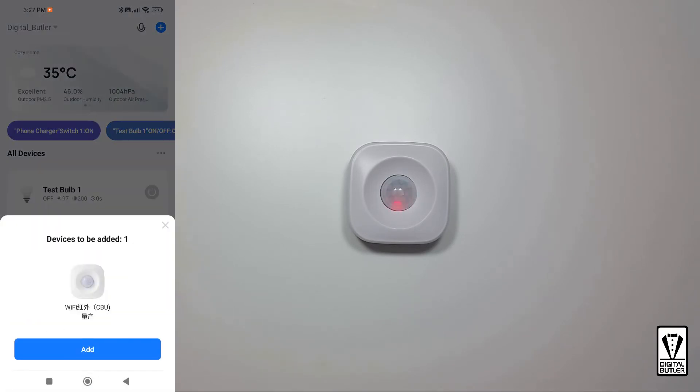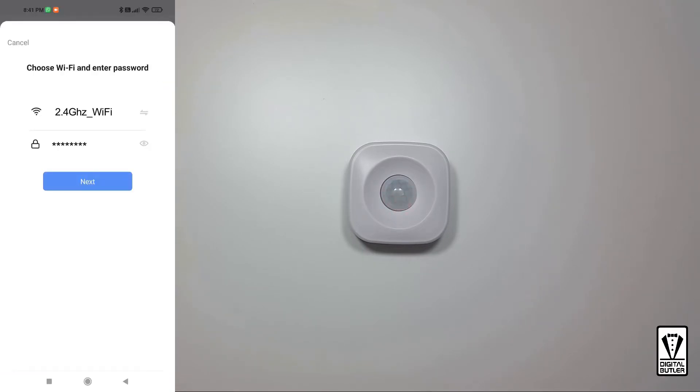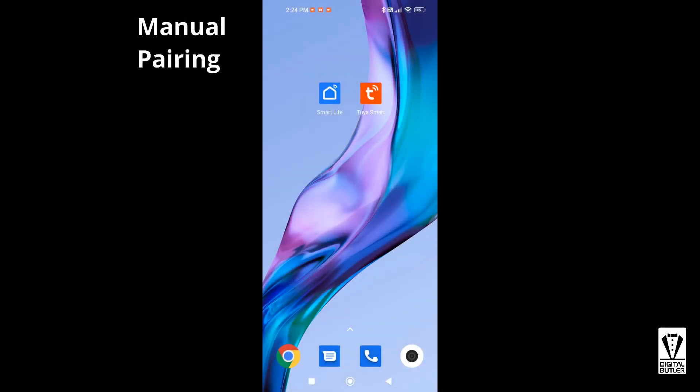As you can see, the app automatically detects the motion sensor. Just tap on Add and you will be presented with a list of devices that can be added — for me it's just the motion sensor. Tap on the plus icon and you will be asked to enter the 2.4 GHz Wi-Fi credentials. Once done, tap on Next. This will start the pairing process where the app will look for the motion sensor, pair it with the app, and register it with the cloud services — these are all done automatically.